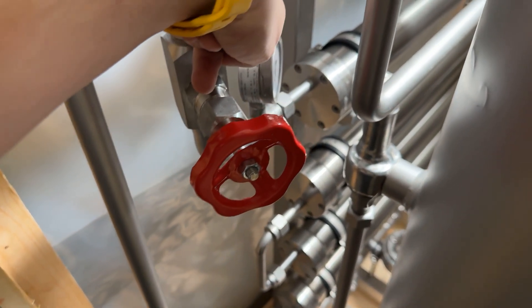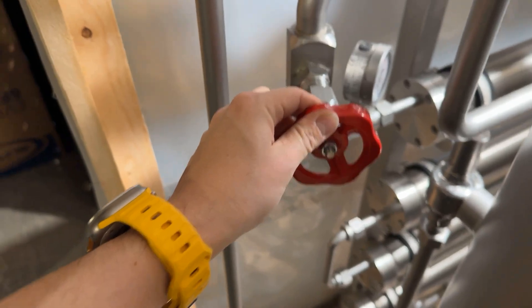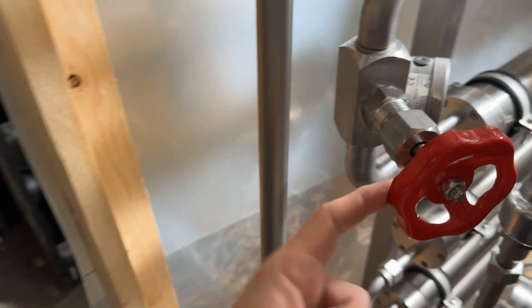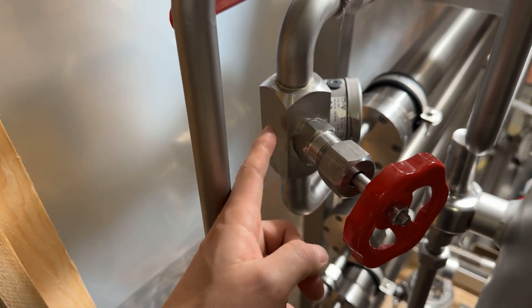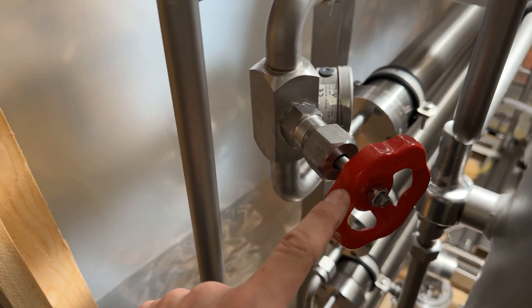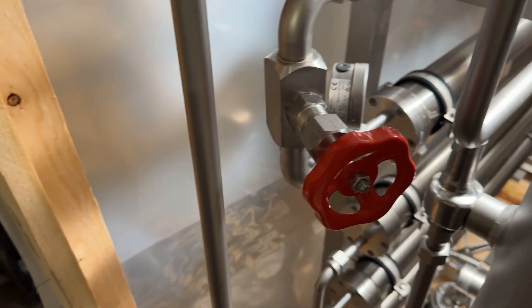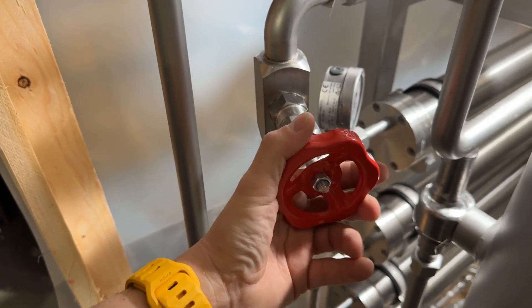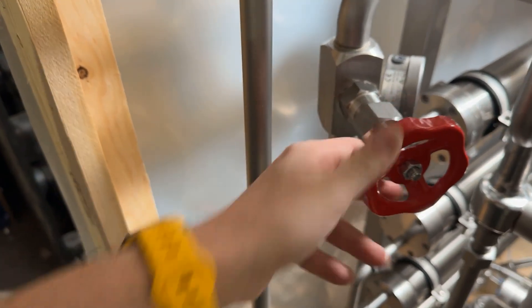You have a pressure gauge, so when you're setting your pressure you're going to look at this gauge. This valve right here is what controls the pressure — you tighten it and watch your gauge to see what operating pressure you are at. Very simple to tighten and loosen; you make micro adjustments and watch the pressure go up.